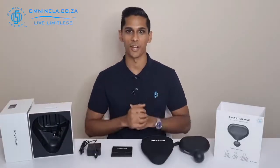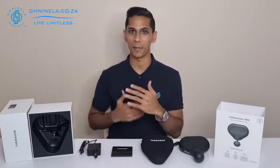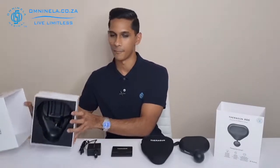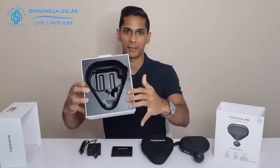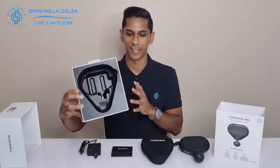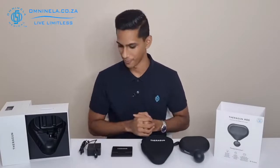Now that we have everything open, let's take a look. Firstly, for a device as premium as the Theragun Mini you expect premium packaging, and that's exactly what you get. There's a white lid — very minimal and simplistic, kind of reminiscent of an Apple-like design. Inside you have a matte black finish holding all the different parts of the massage gun, which continues that matte black theme all the way through to the gun itself.